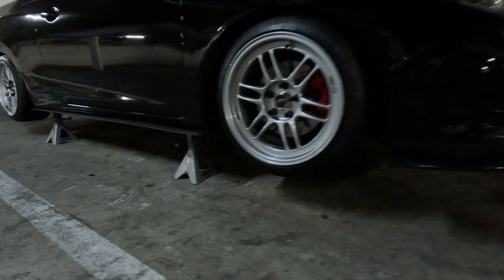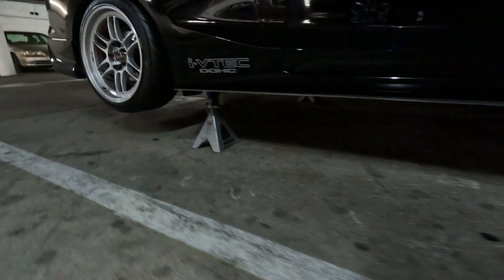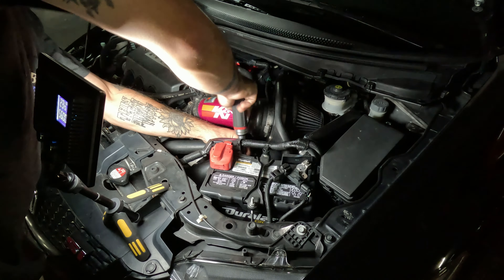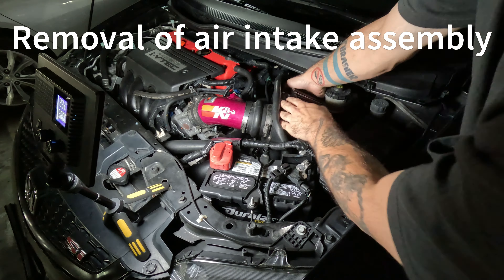We're going to get straight into it. We're going to start by draining and refilling the transmission. Once you've got your car all safely jacked up, nice and even, we have an easy access fill hole below the air intake assembly, so we're going to go ahead and move all that out of the way.